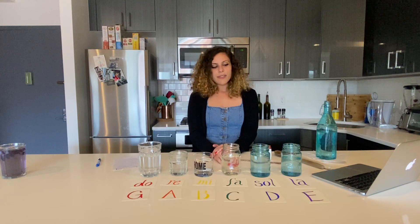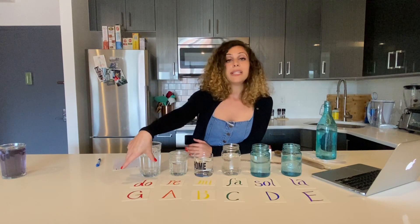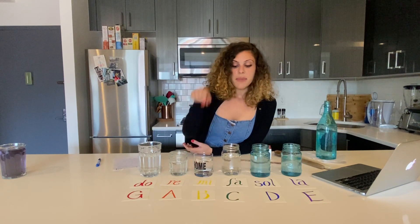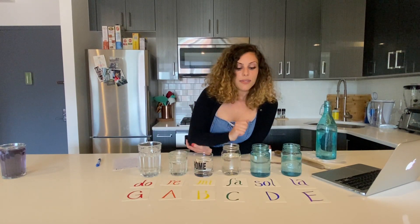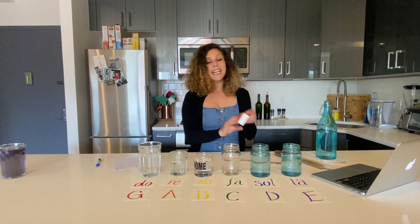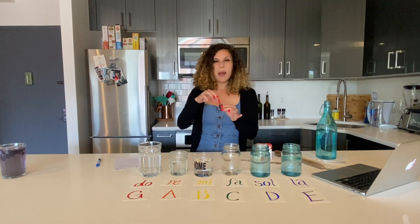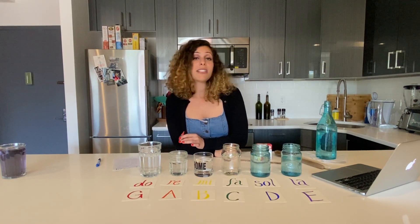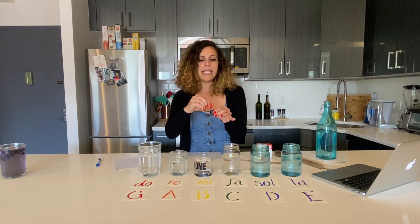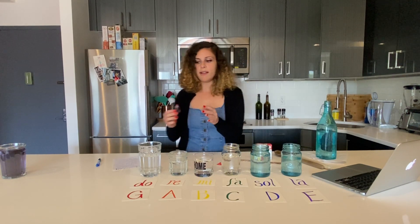The next thing I'm going to do is add some color to these. I already labeled my notes: Do is red, Re is orange, Mi is yellow, La is green, So is blue, and La is purple. So for fun, if you would like, I also have food dye. I'm going to add just a drop of food dye into my glasses so that I can color code each of my notes with the color of the scale.